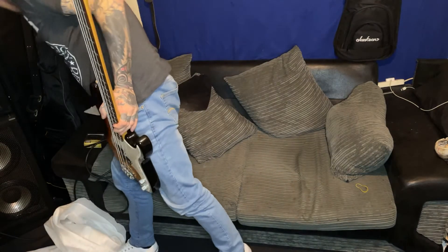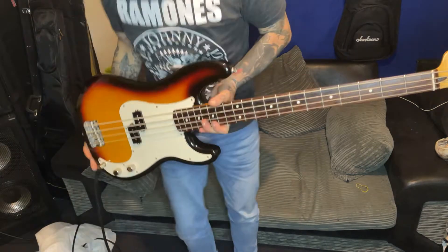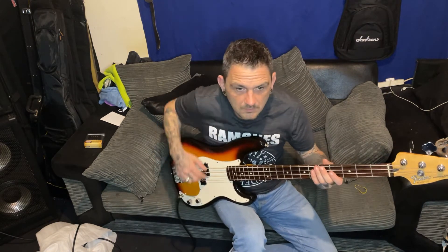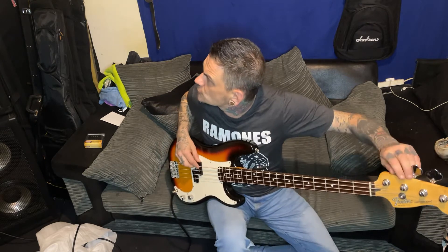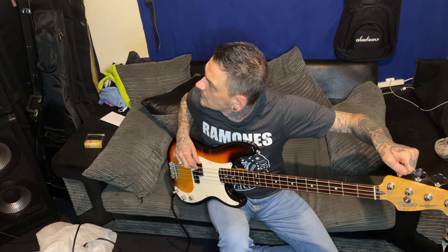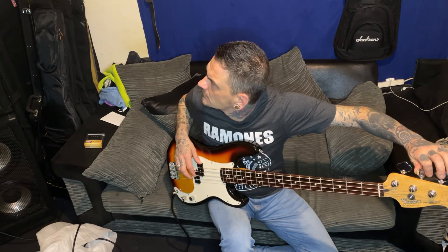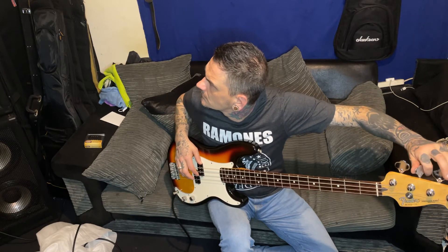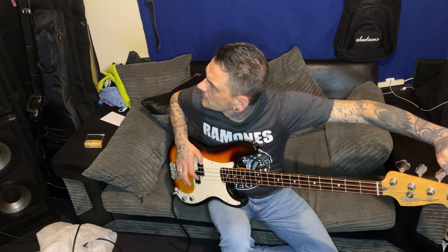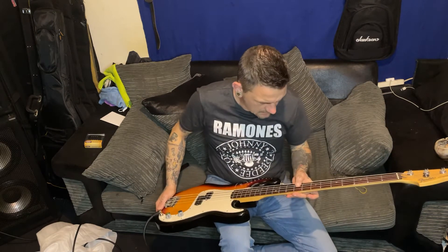So what we'll do is plug it in and see if everything's working. I'm going to play through my BH250. I've detuned the strings. Yeah, I like it.